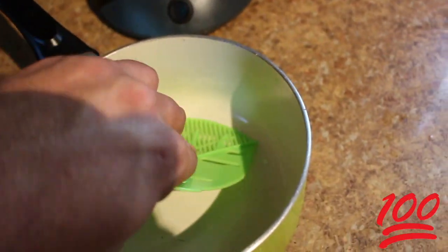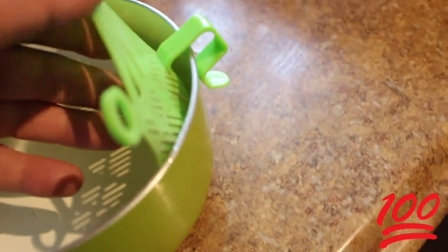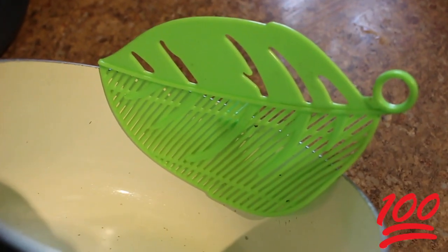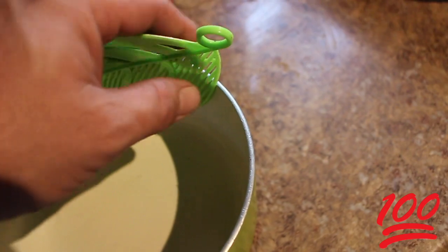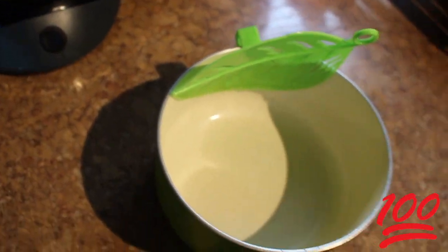That's how it sits. There's a shape of a leaf, which is kind of cute, and it can hang up anywhere in your house if you have a nail or something. But you boil your noodles and when you want to drain them, you're simply going to go over your sink.